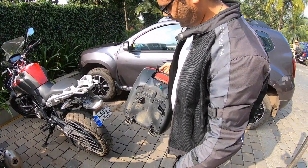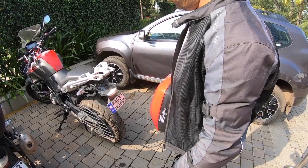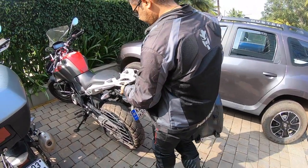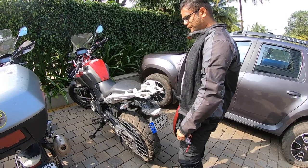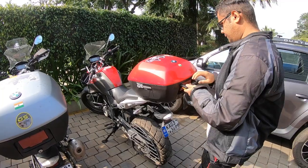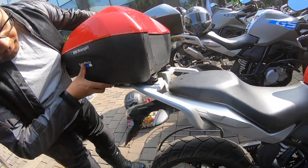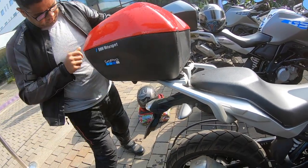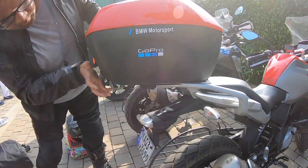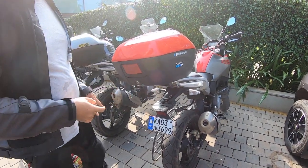Of course it's quite dirty from our ride — we had a wash yesterday but it still looks dirty. This is the standard piece that the G310GS already comes with. All you have to do is place it across and push it, and that's it — the top case is mounted.